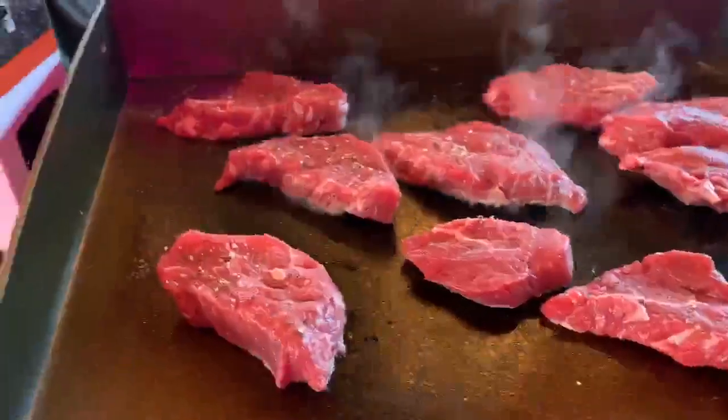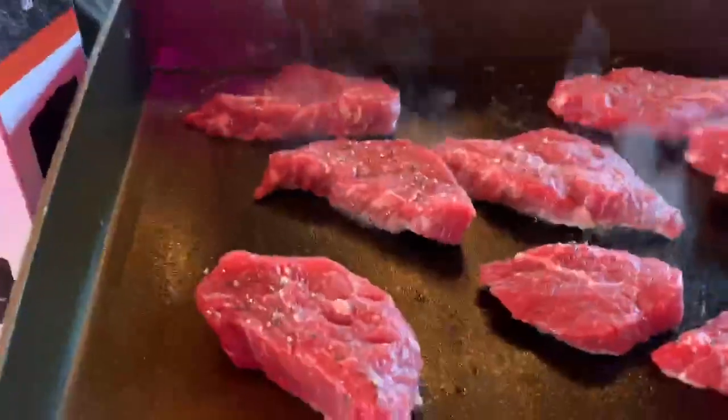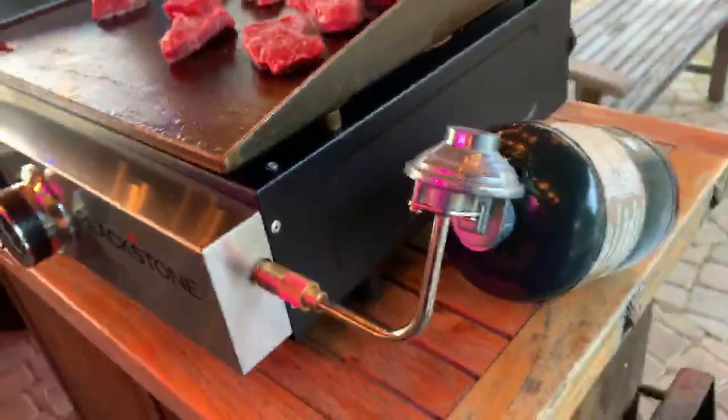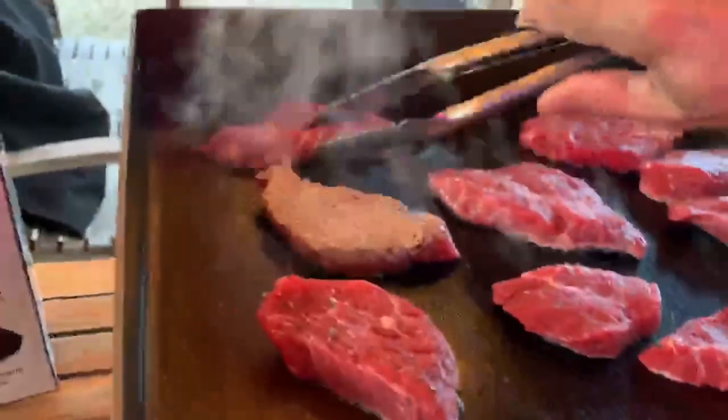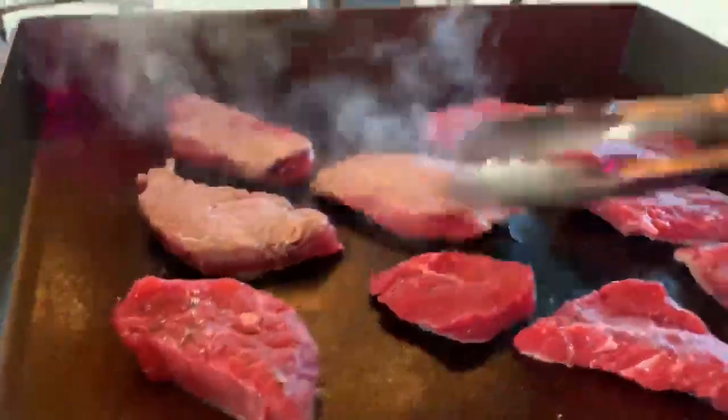Look at that — these things get fired up quick. If you look down here, you can see the flames. It runs off propane, so that's pretty good. I went out and got this little carry bag for it, found that at one of the local hardware stores. This is going to go quick because these steaks are very thin.